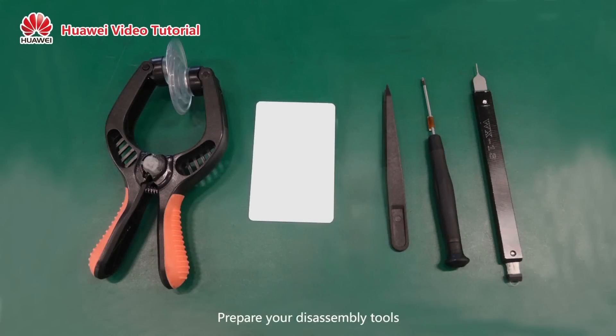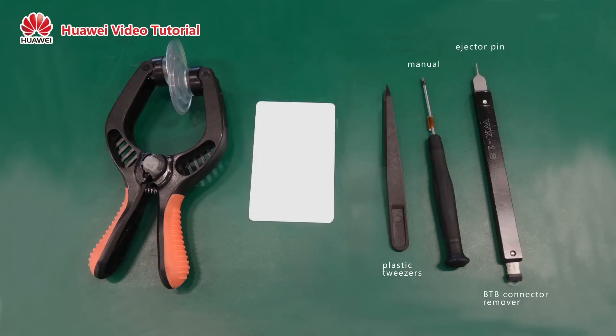Prepare your disassembly tools: an electric or manual BTB connector remover, plastic tweezers, ejector pin, suction cup, and disassembly card.